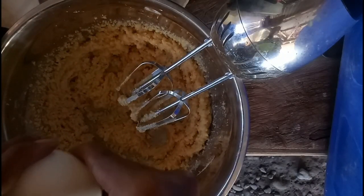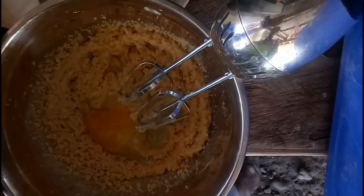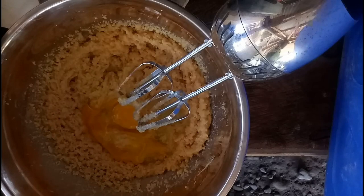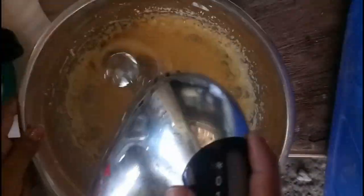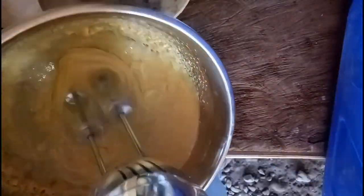I'm adding in my room temperature eggs — dalawa yan, i-add ko na siya lahat. Mix nyo siya hanggang sa magbigay siya nung parang thick, makapal na texture — yung parang icing kind of texture. Makikita nyo naman yung itsura niya.